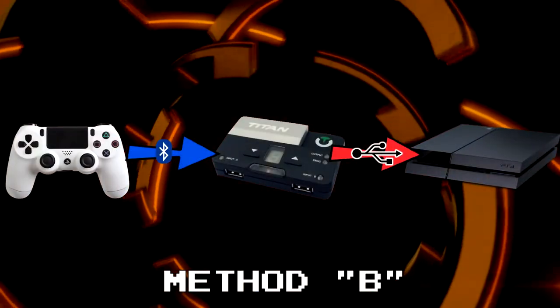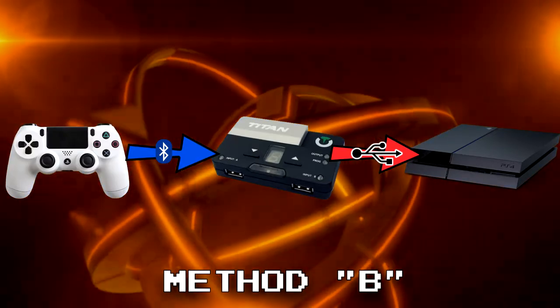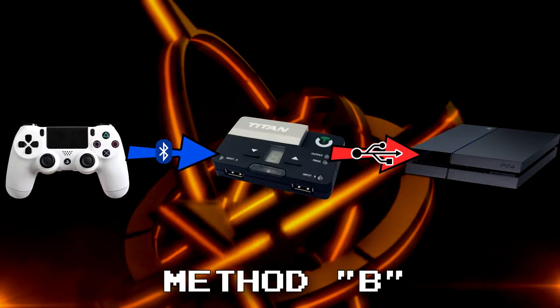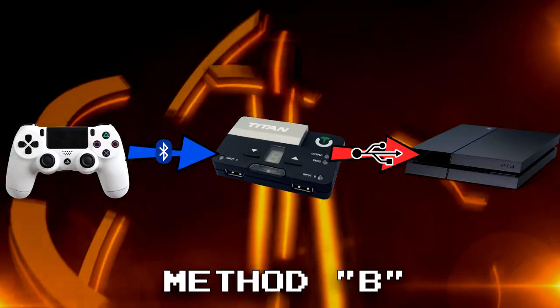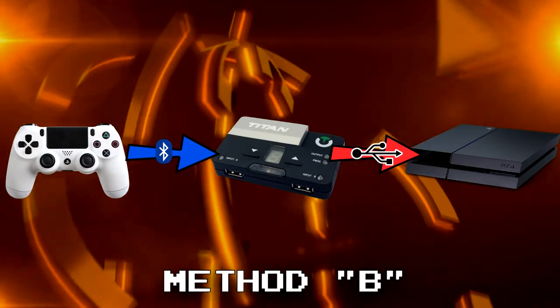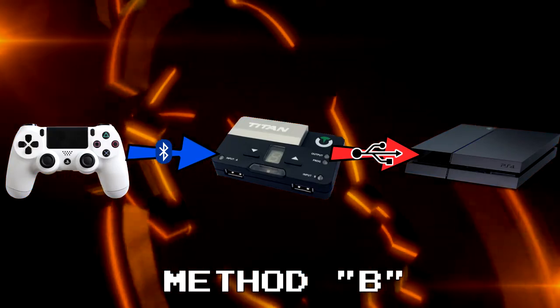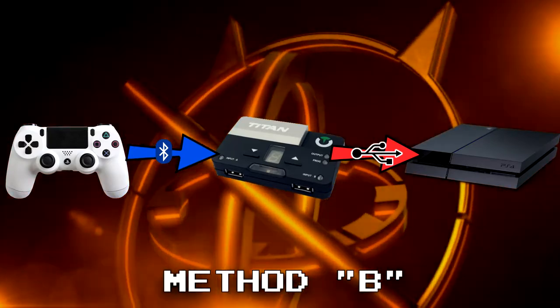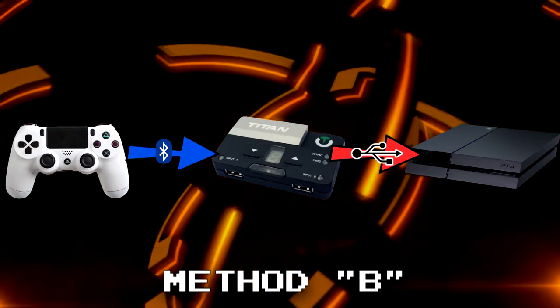In method B, you can connect a PS4 controller via Bluetooth. This method would cost you more because you need the module. If you already plan on getting it, then this method might be best for you because there will be less wires. As of now, the Bluetooth module has not been released, but I will make a video on how to connect a PlayStation 4 controller to the Titan 2 via the Bluetooth module. So just check our other videos when it's released.